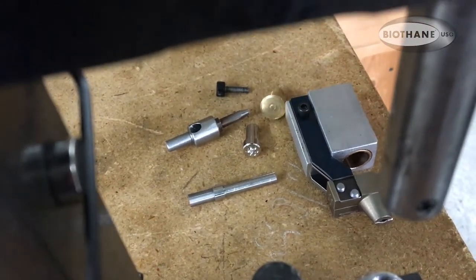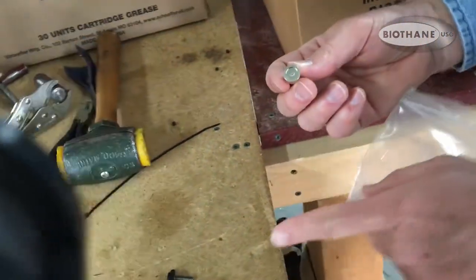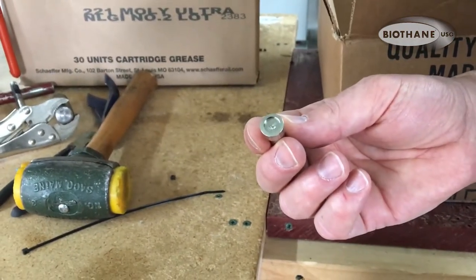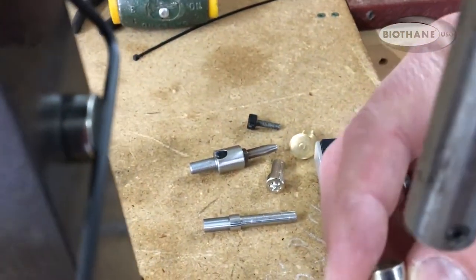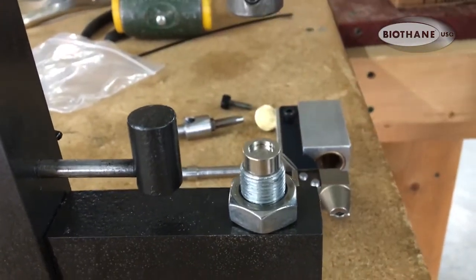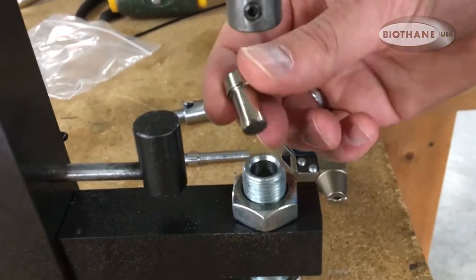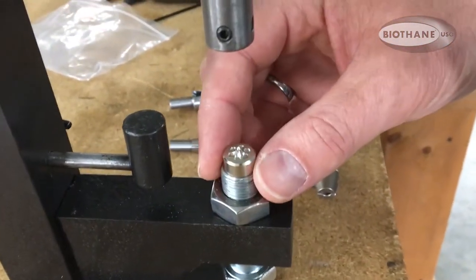This is a cap anvil. You get either a cap anvil or a splash anvil — you can choose either one and you can change those. It's as simple as dropping one in. The splash anvil or cap anvil — for a flat cap you use the cap anvil, and the splash is when you're going to do like a flowering or a rollover.